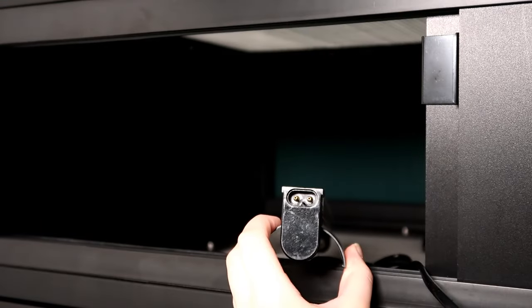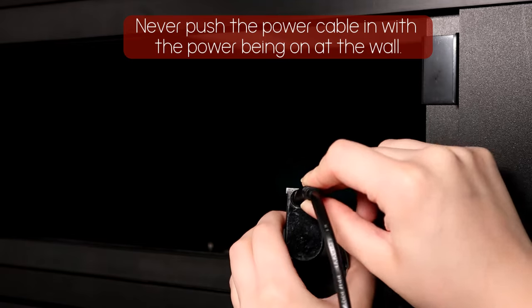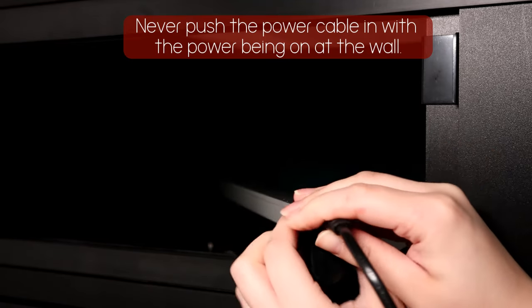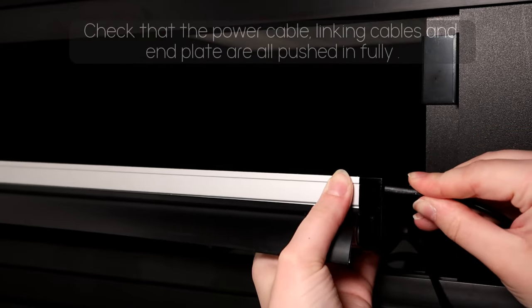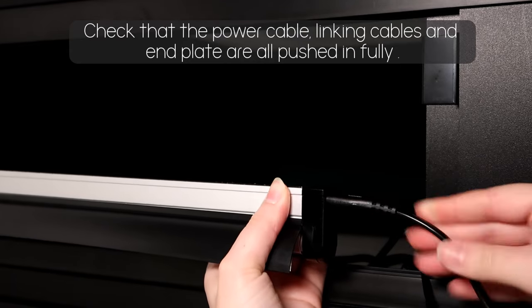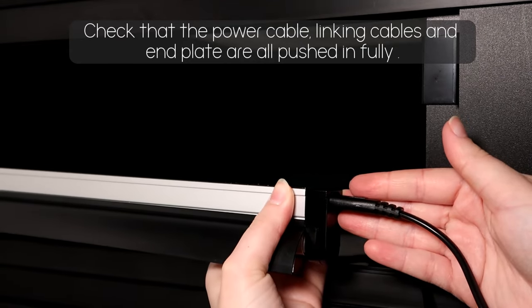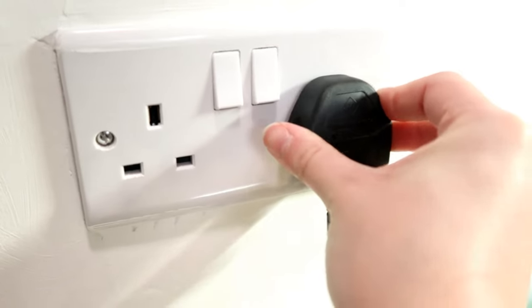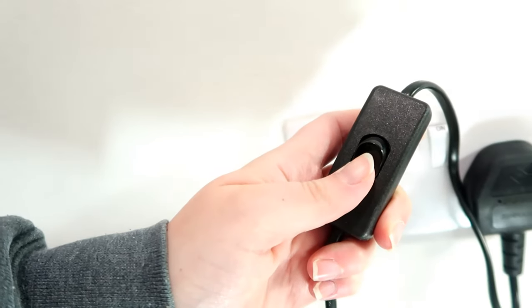Once you've done this, you can fit your lamp into or over your enclosure. With the Pro-T5 and mini kit you can technically link these, so if you are planning on linking the fittings together, make sure everything is fully inserted into the fitting. If you're just using a power cable on its own, make sure the power cable is fully fitted into the fitting, then plug it in and switch on.